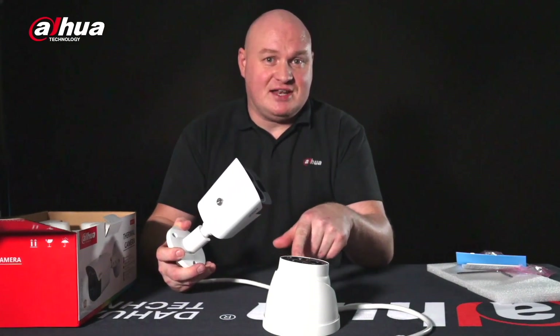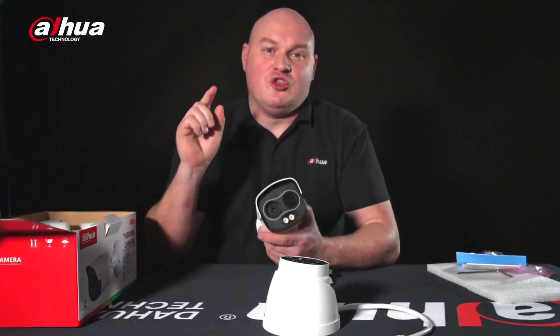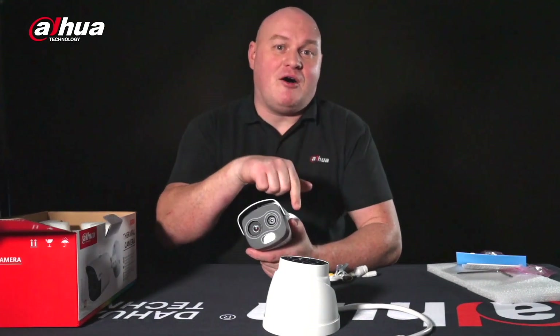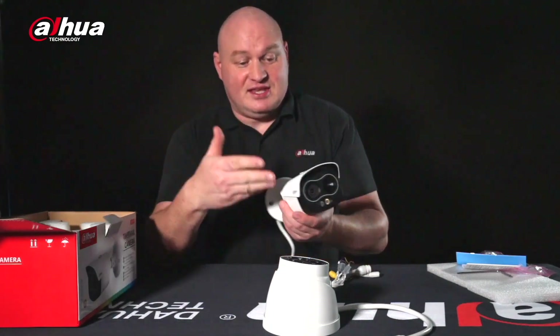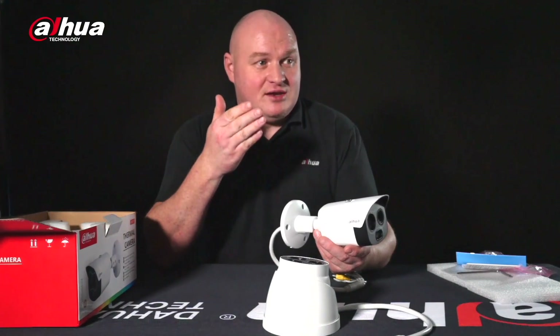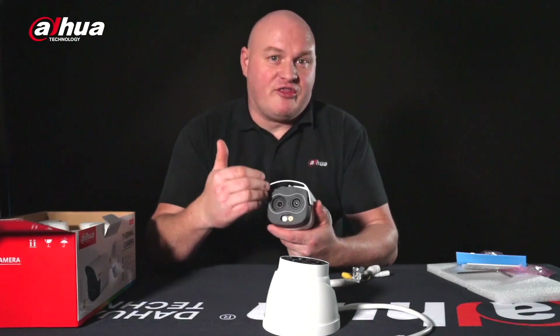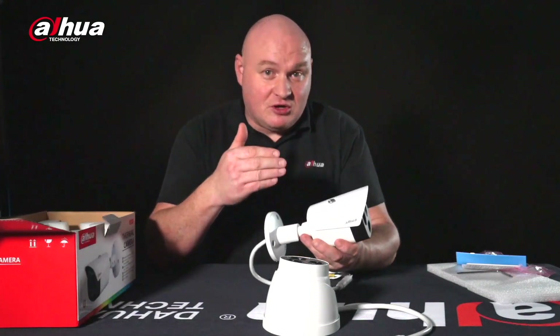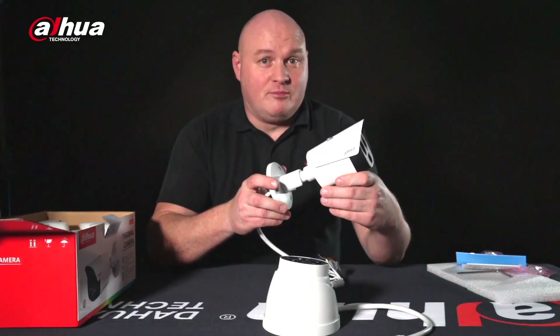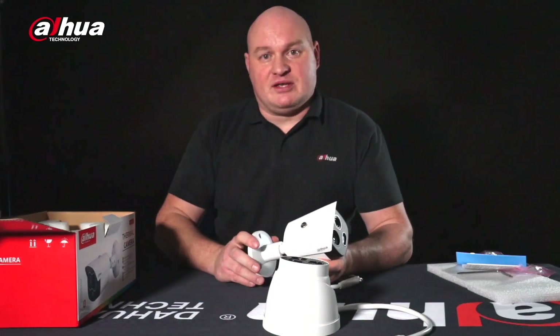This is key — we also have the ability to use artificial intelligence to know the difference between a human and a vehicle, not only on the visual lens but on the thermal lens as well. This camera can determine the difference between a vehicle, a person, and a false alarm on a thermal lens. That is why this camera will be extremely popular.